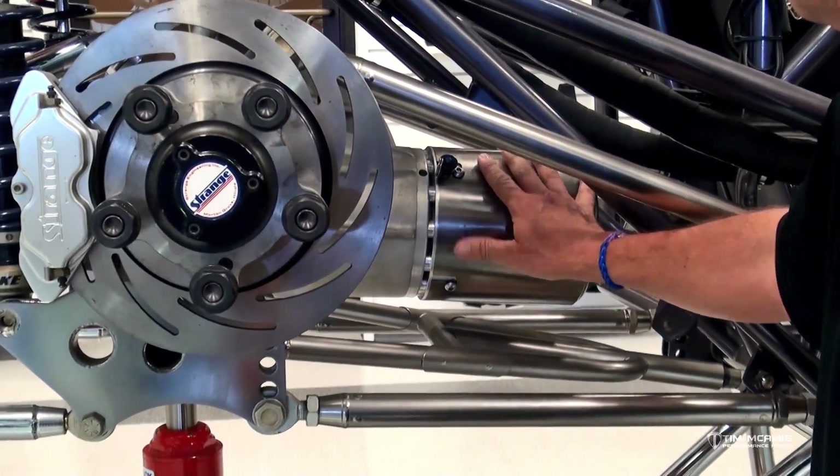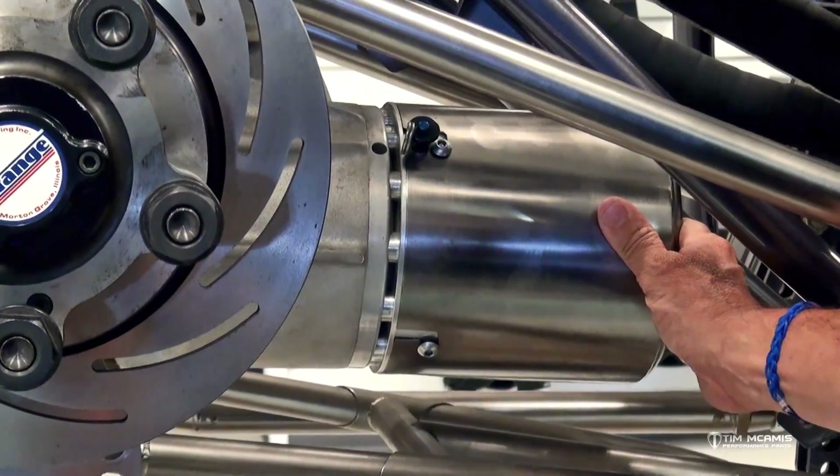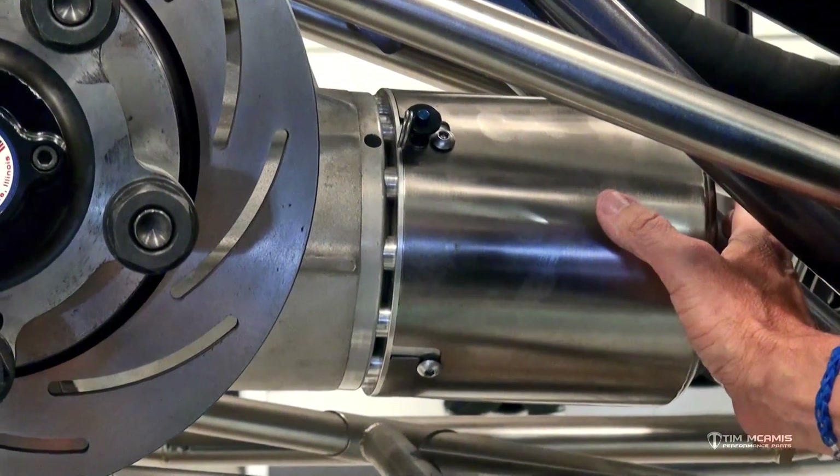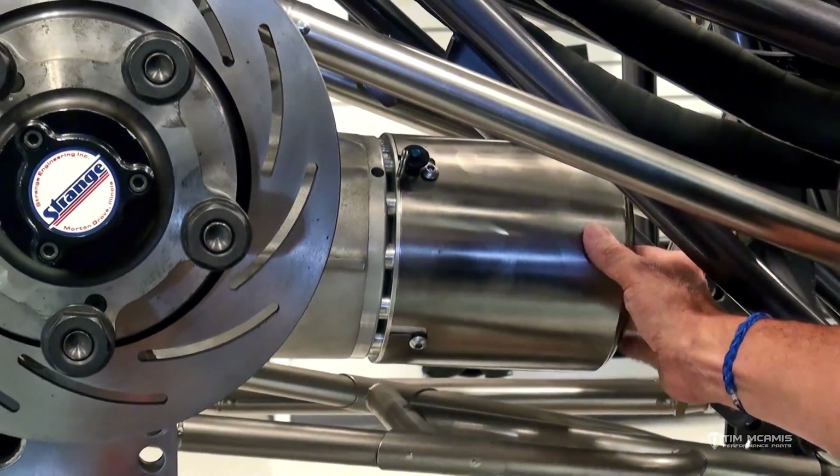A couple years back, this was designated as required by several sanctioning bodies. There's quite a few of them now that require it, but it says that you have to have a drive shaft loop within six inches of the rear U-joint.